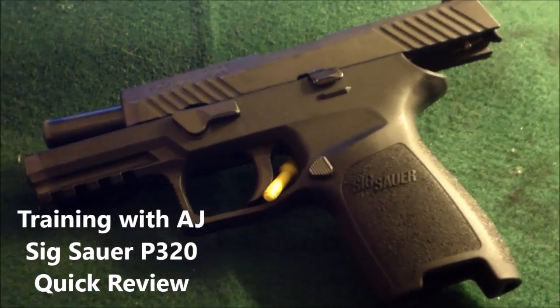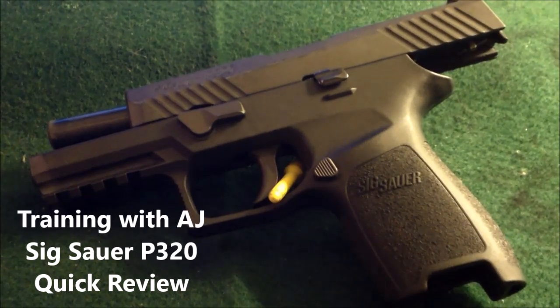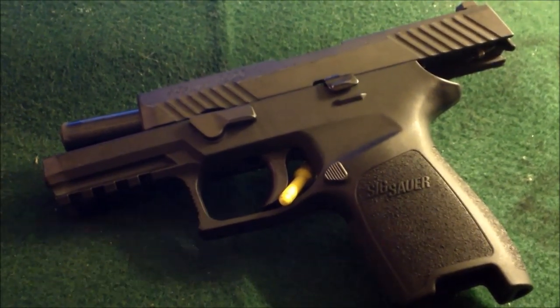Hey guys, this is Anthony with Training with AJ, and today we're going to review the SIG Sauer P320 — the brand new, first ever SIG Sauer striker-fired gun.